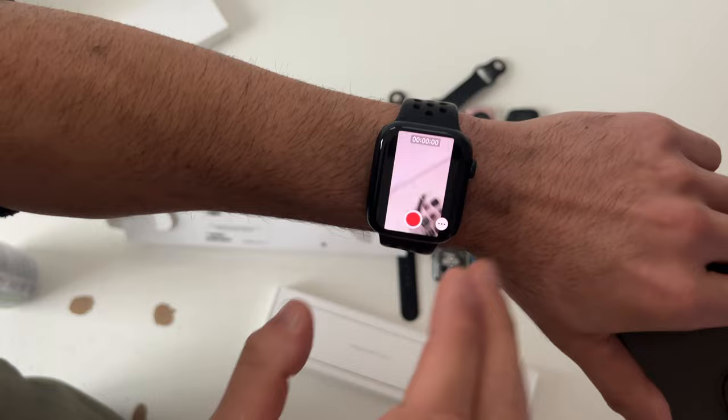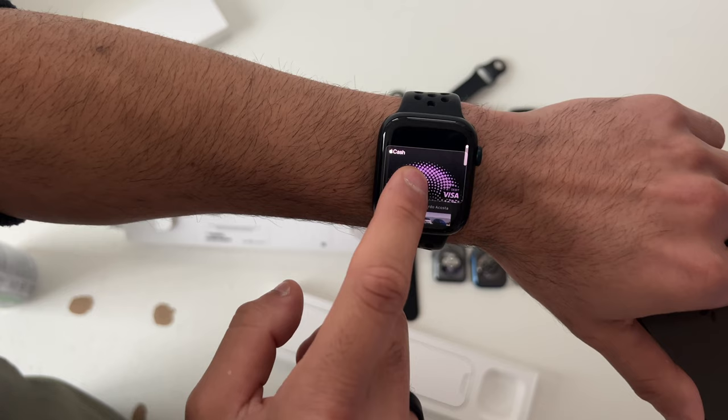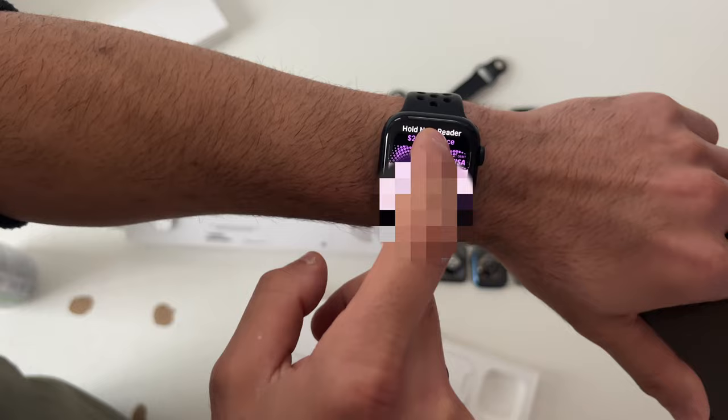When paying with Apple Pay, just double tap the power button twice to bring up your card. If you want to reorganize cards, long press on the card and then move it to rearrange.